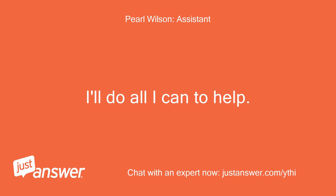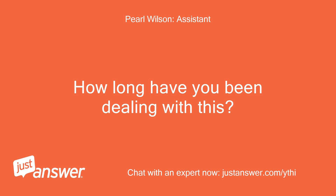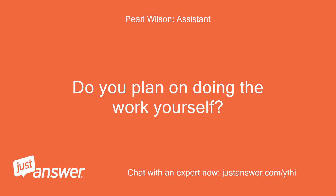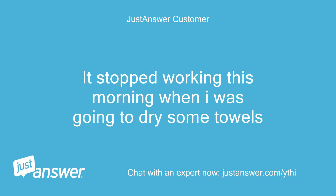I'll do all I can to help. How long have you been dealing with this? When I start the dryer it just hums with a timer clicking sound. Do you plan on doing the work yourself? It stopped working this morning when I was going to dry some towels.